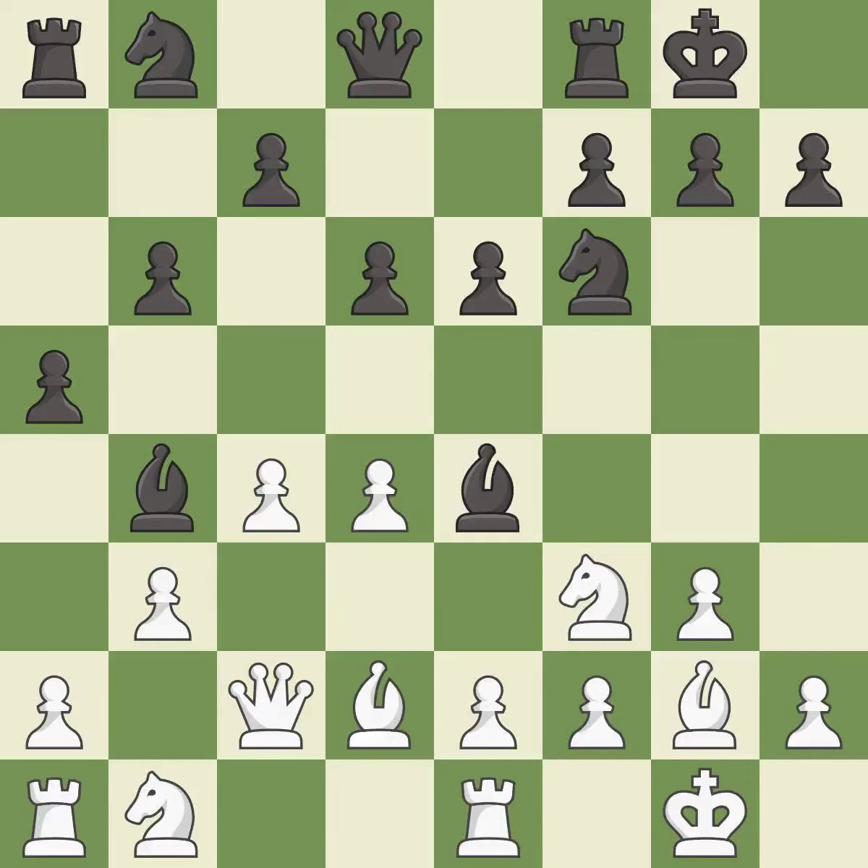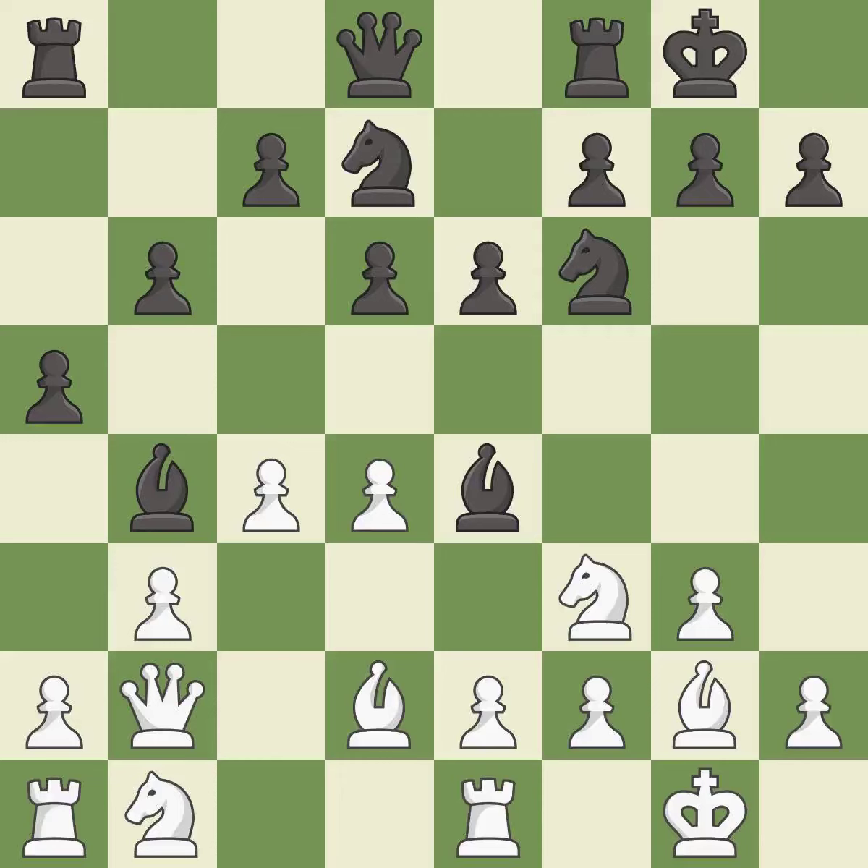A move wins a tempo by threatening the queen and forcing it to move away — it is good. The queen moves to safety, which is best. A knight is then developed off its starting square, getting it into the action.